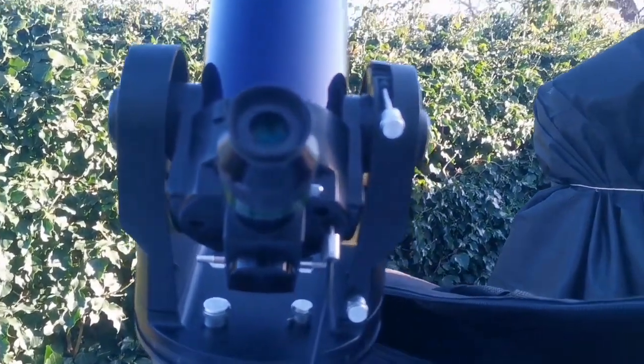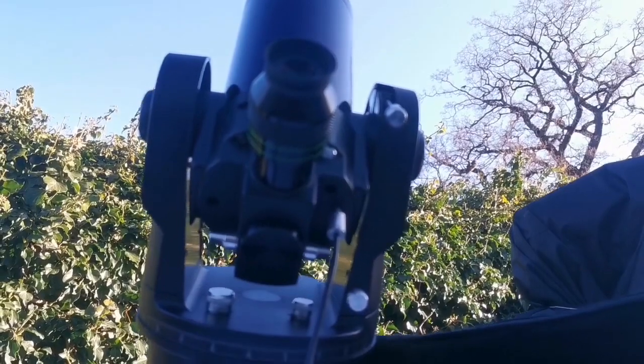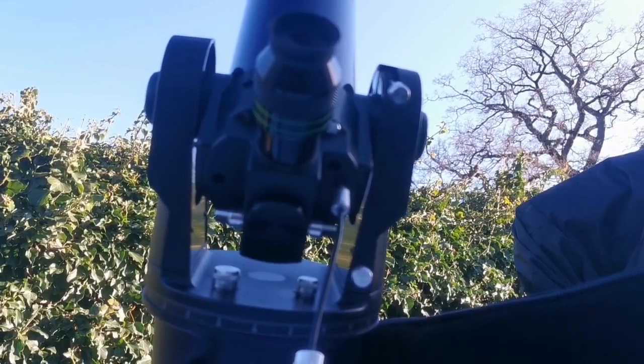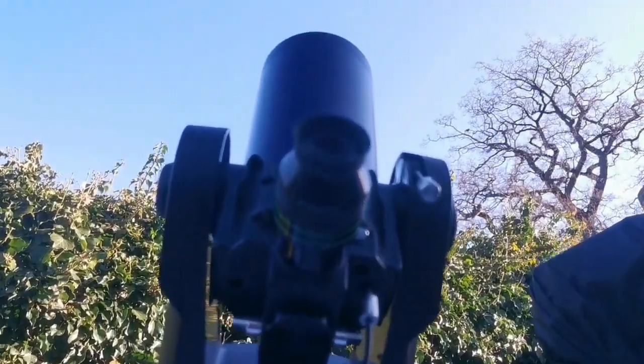I'm also holding the telescope, which is placed on a very wobbly picnic table — one of these folding ones. And that was the view through the ETX-90: the tracking one, not the go-to one. I love this tracking one. You don't need to — you can set it up in daylight, you can use it in daylight. So clever — simple and clever. And that's the moon I was looking at.